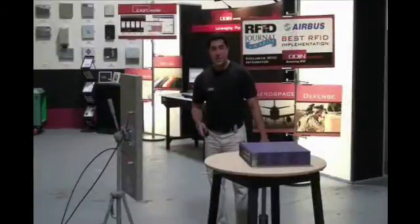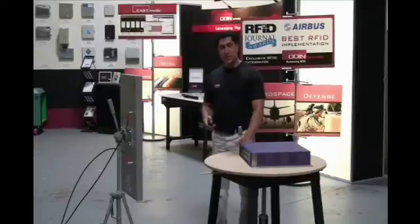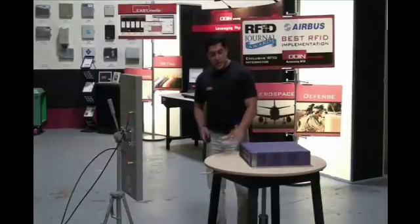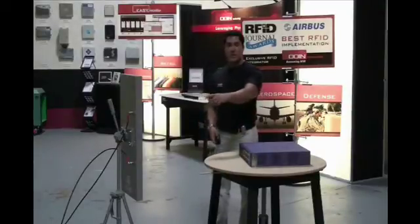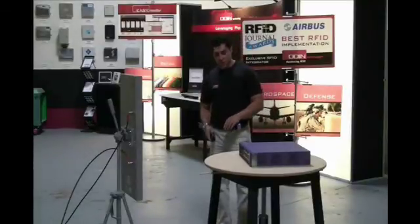This is the setup that we used for the orientation sensitivity test. As you can see, there is an object on a turntable which is tagged by an RFID tag. We change the orientation of the tag relative to the antenna and then capture the power effectiveness of the tag at different orientations.